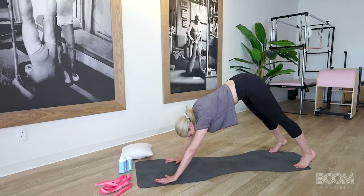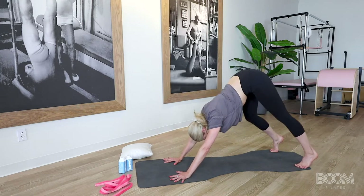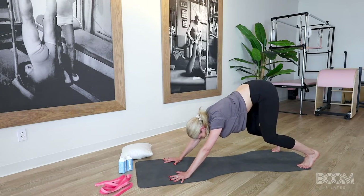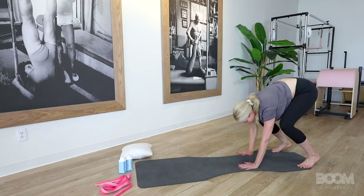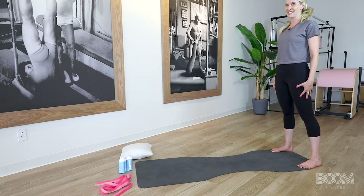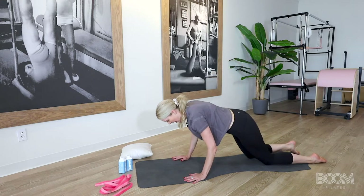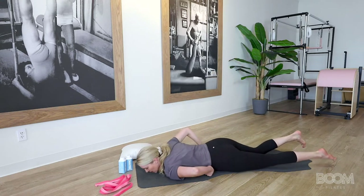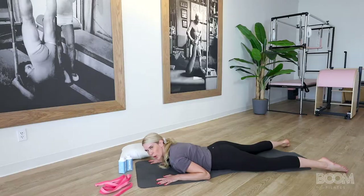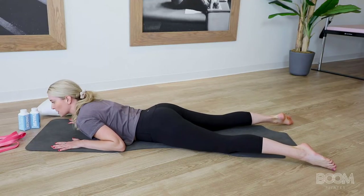Hike up into a down dog. Bring your hands back just a hair, and pedal your heels out one at a time, feeling your calf stretch for four, three, two, one. Gently bend those knees, walk back with your hands — one, two, three, four — lower your heels and roll everything up nice and tall. We're going to go down to our knees and lay in a prone position on our belly on our mat, facing that same direction.